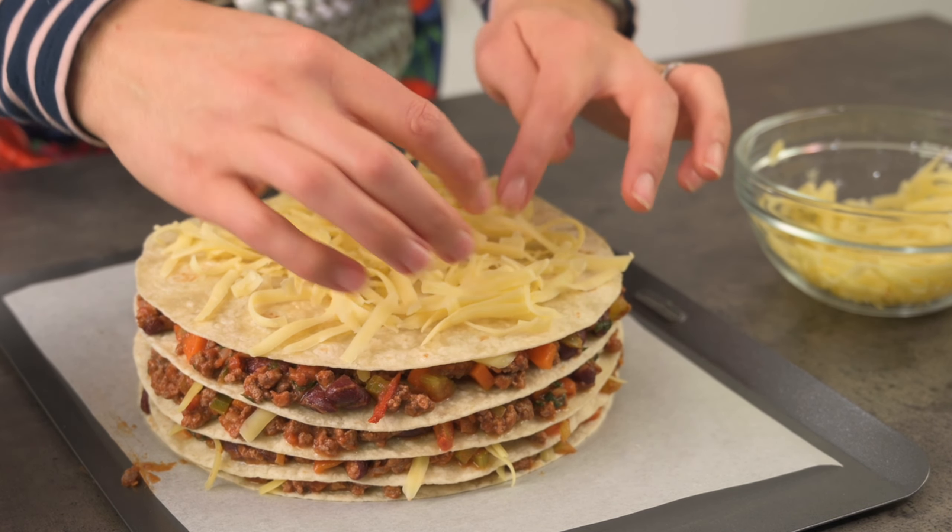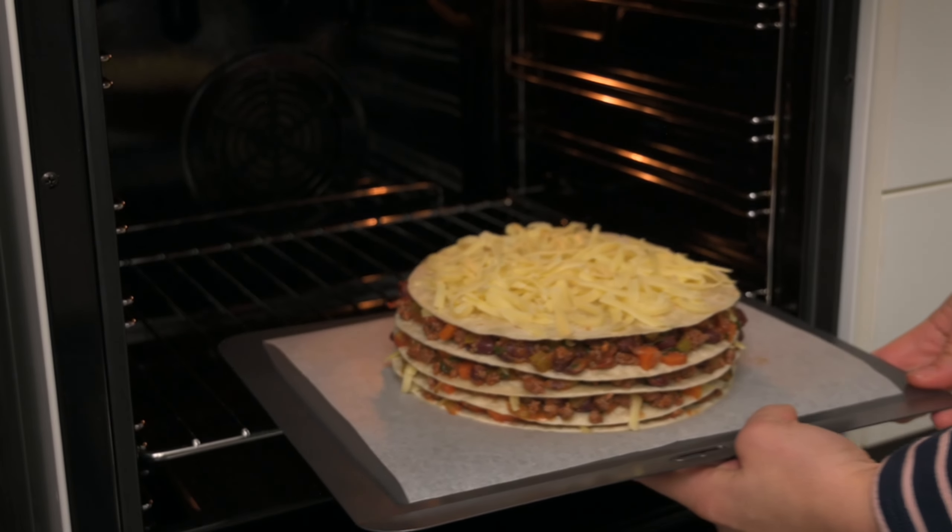When you've used up all the mince, finish it with a final tortilla and a generous amount of cheese. Some people refer to this as a Mexican lasagna. Now we can pop it in the oven for a few minutes to grill the cheese.